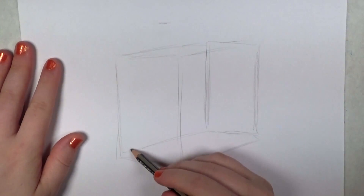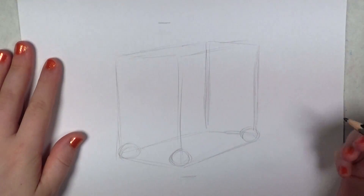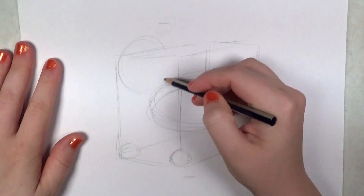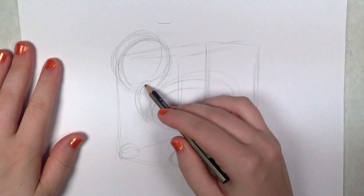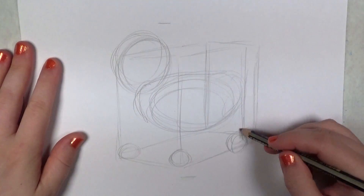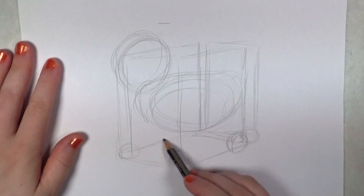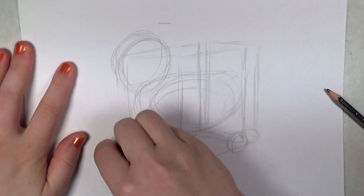The box is kind of like starting with a block of marble and then sculpting out of that. So these circles you see here that I'm drawing at the bottom corners of the box are going to be the feet. Then I'm filling in an oval shape for the body and a circle shape for the head, just to make sure that everything lines up appropriately. It's so much easier to fix your proportions in the beginning of the drawing than later on when you've started getting into the details.